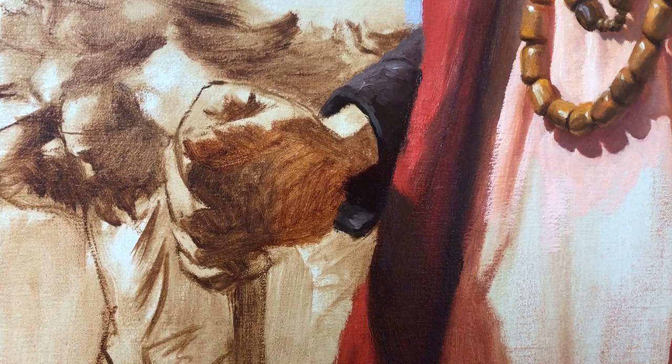Hey guys, I'm back with chapter 3. This is the episode where I paint the hands of my sadhu at the Burning Ghat in Varanasi. Enjoy and don't forget to subscribe and hit like.